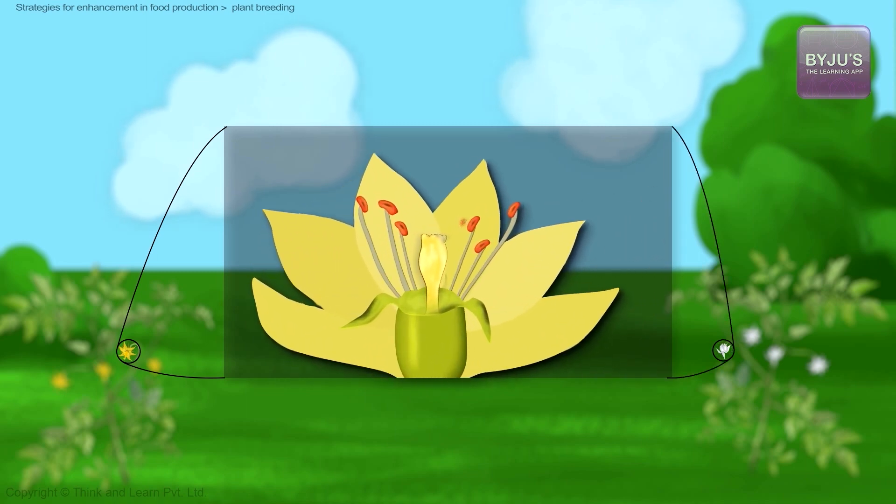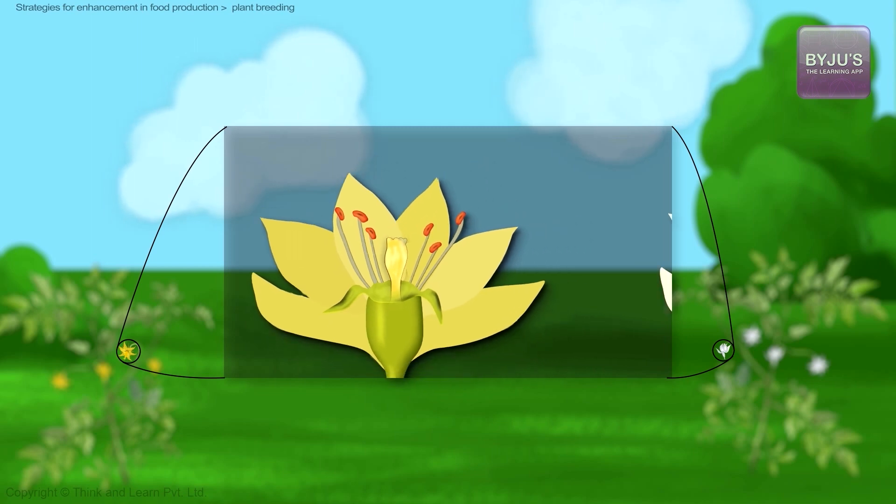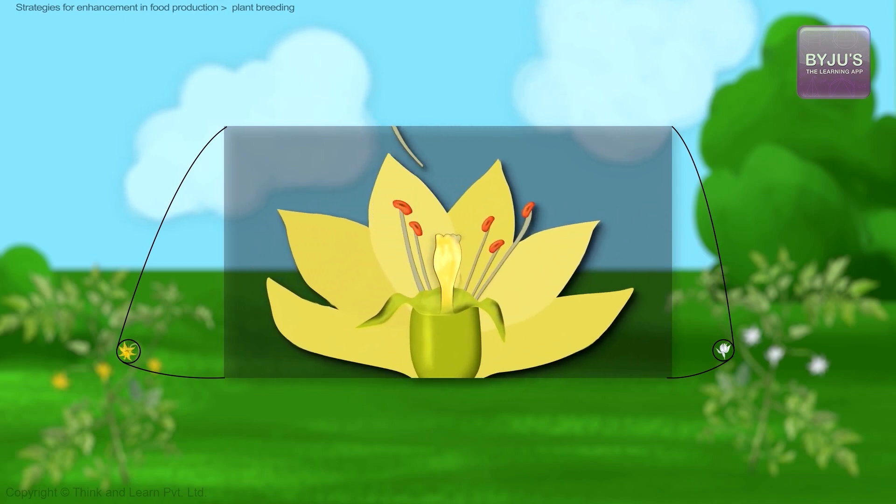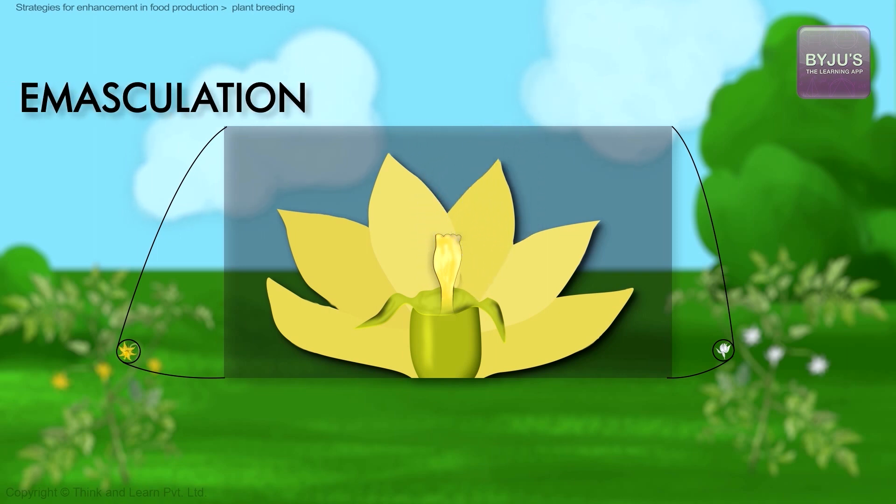If the plant is bisexual, there are chances of self-pollination when we specifically want the pollen from another selected male plant. In such cases, the anthers of the bisexual plant are removed manually from the flower bud. This process of removal of anthers is called emasculation.